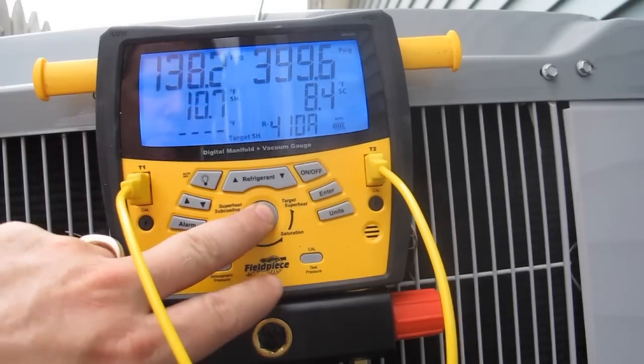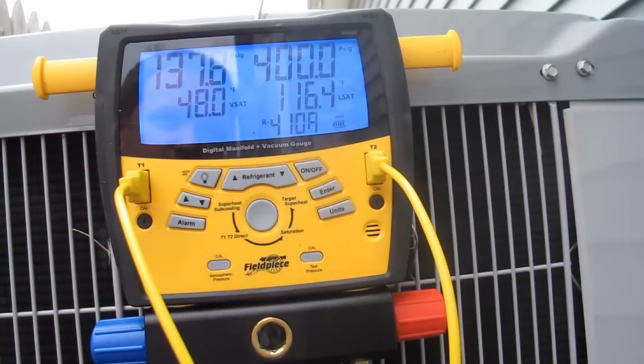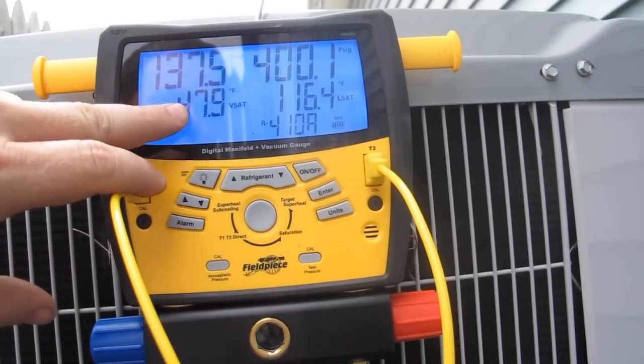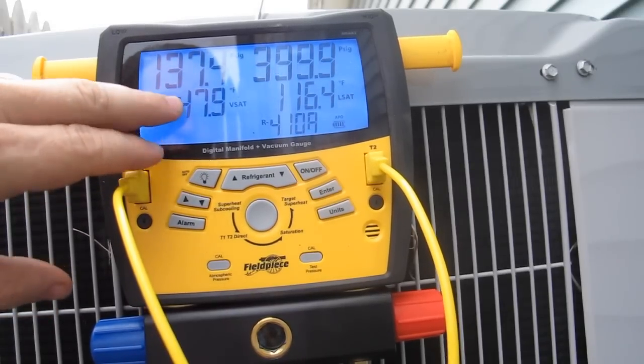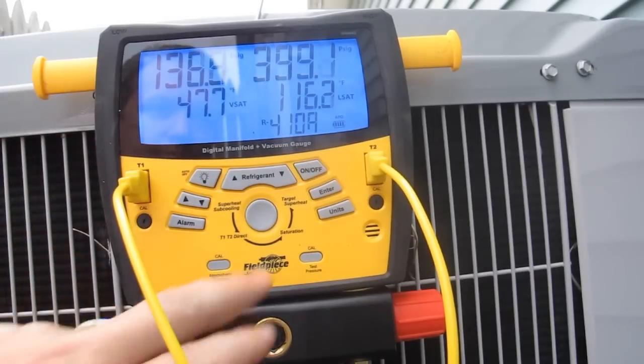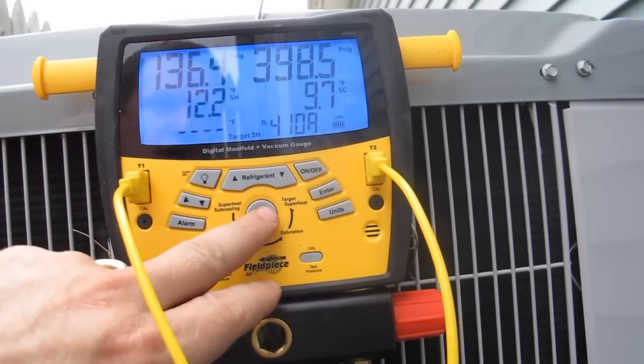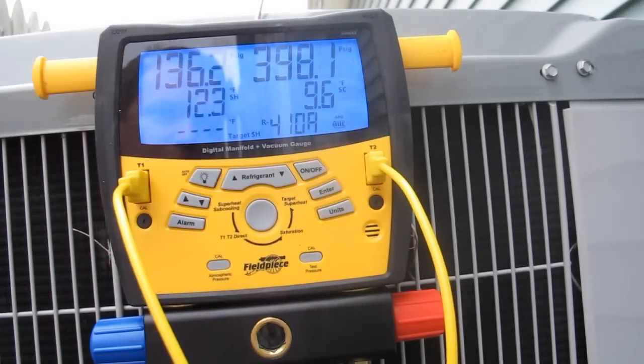Normally what I would do — one way I look at it — right now it's 80 degrees in the room. I'm going to take 35 degrees away from that, so it gives me 45, and that's what I expect this temperature here to be. So I'm going to work on getting that down to 45 degrees. Subcooling, I'm going to try and get it right around 10 degrees.